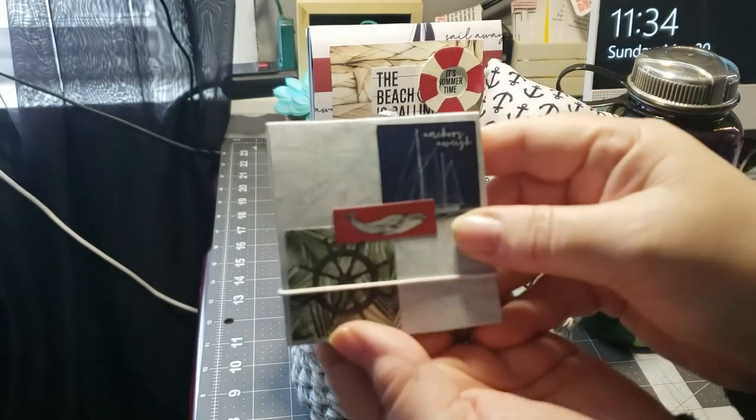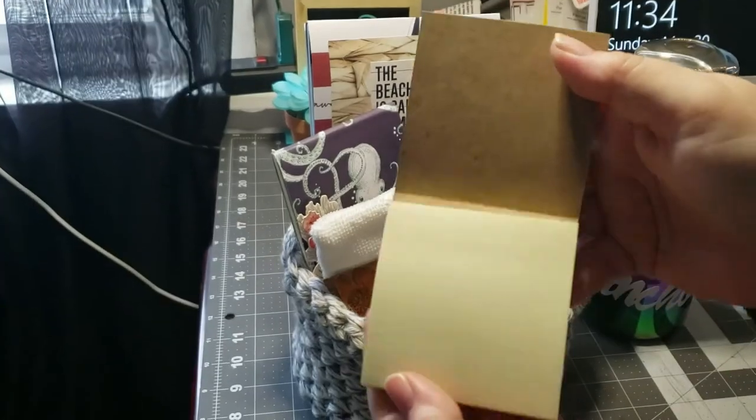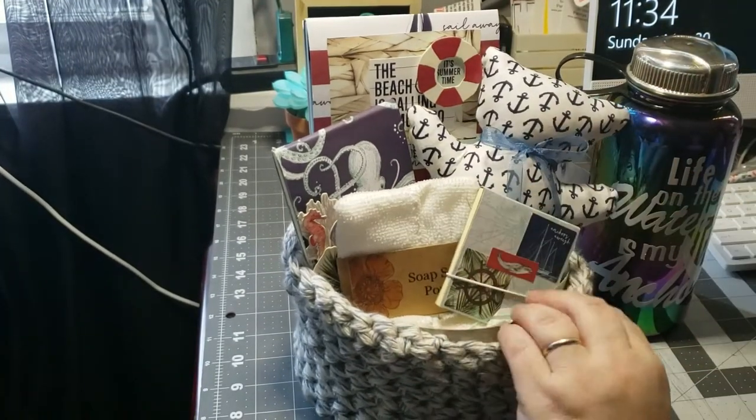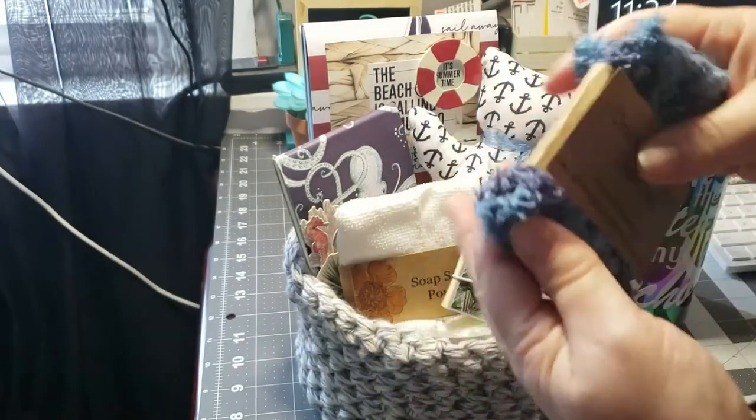Then an altered post-it — again it has the closure with the elastic. And a crocheted dishcloth.